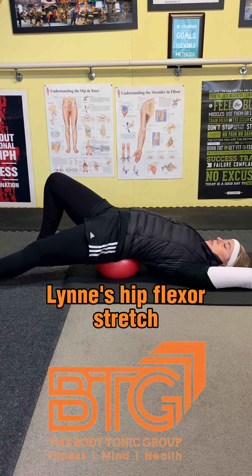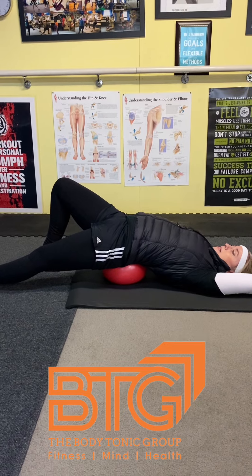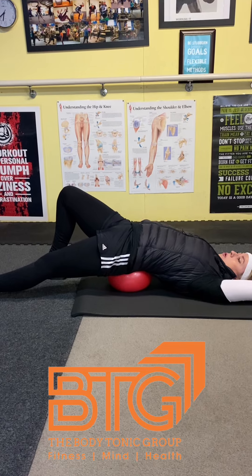I'm doing a great hip flexor stretch today. Find a soft ball, put it underneath, resting on your hip bone and your coccyx — not too far into the lower back so your back's not arching too much.